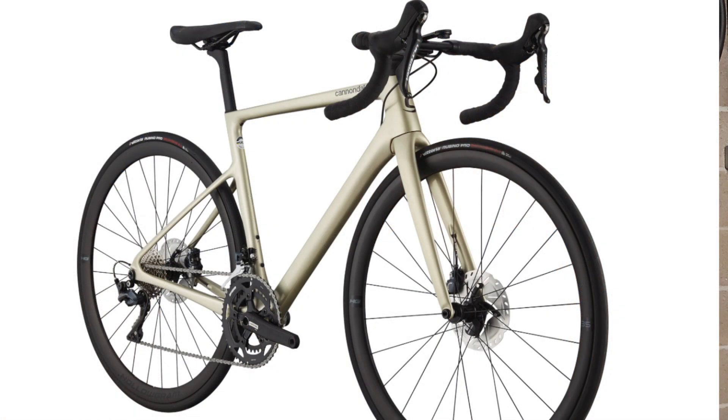I know that colour can be subjective, but I like that Cannondale haven't gone for a stereotypical pink or purple for a women's bike. It's quite common for brands to offer this, but I know that many female riders don't actually want a pink bike. This champagne colour is really smart, and I'm a big fan of it.